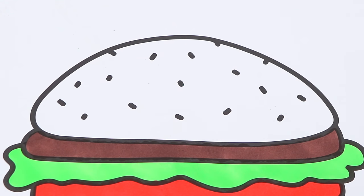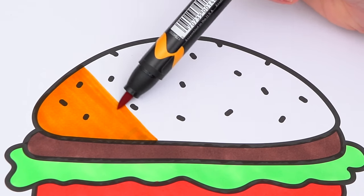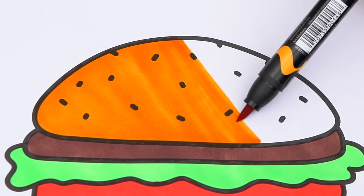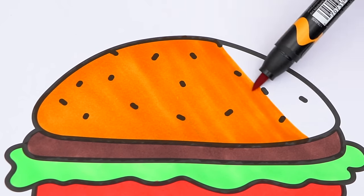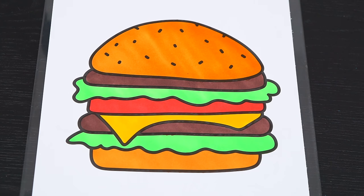And let's make the top bun tan. Okay, now I'm all finished coloring in this burger. So yummy.